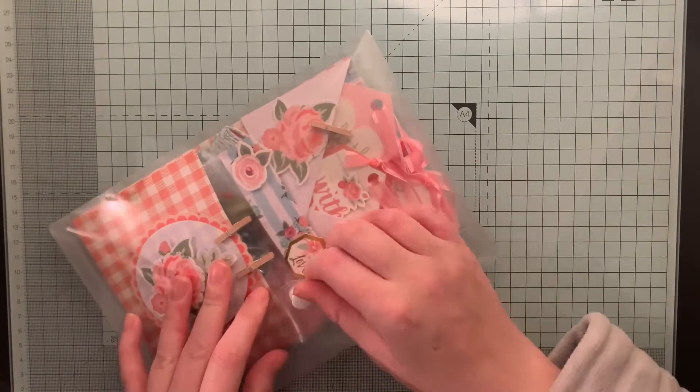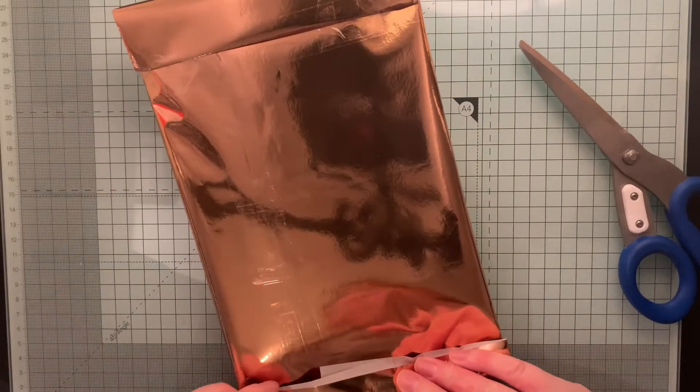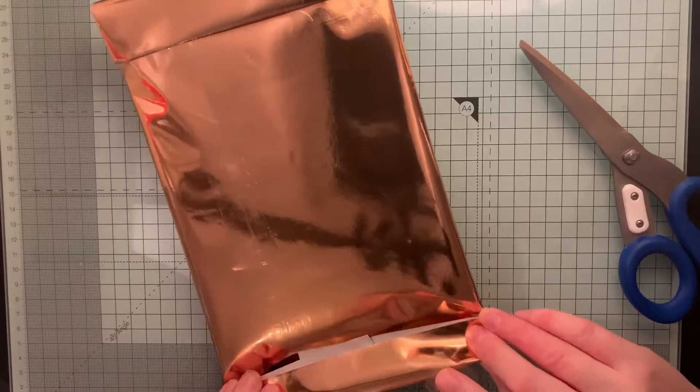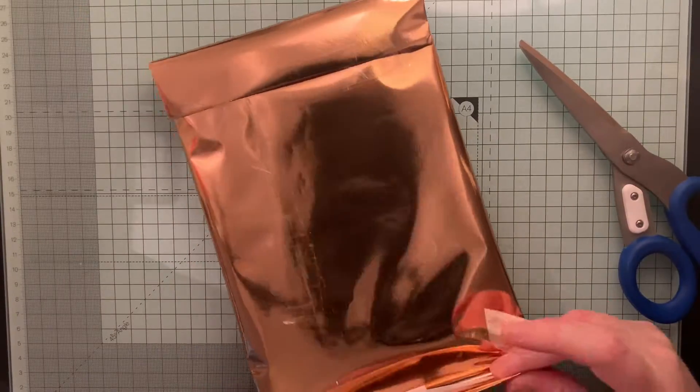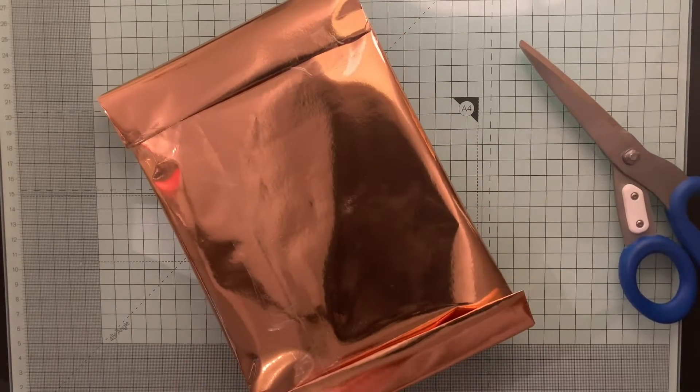Once the loaded envelope is in the plastic wallet I wrap it in some wrapping paper and just add a number 12 to it on a glittery bauble. And that is it — that's the last three days of my advent swap from 2020, and it concludes my Christmas in July 2022 videos.